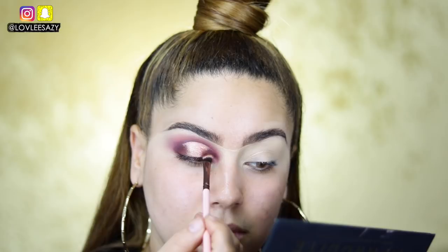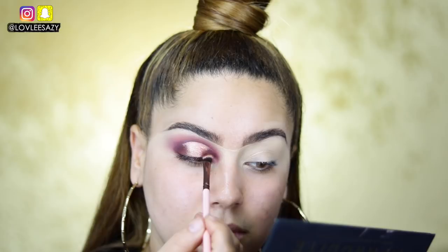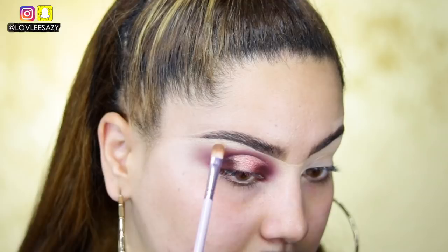I'm also taking a little bit of the shade Tease to highlight the brow bone and the tear duct. I did the other eye already — it took quite a bit and it doesn't look exactly the same, but we're trying!